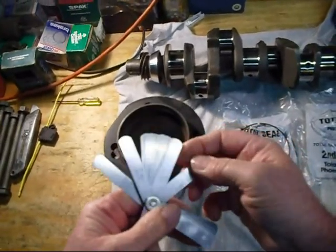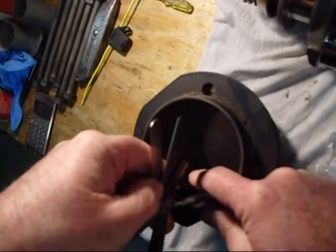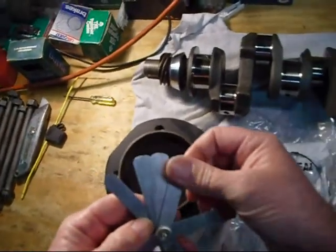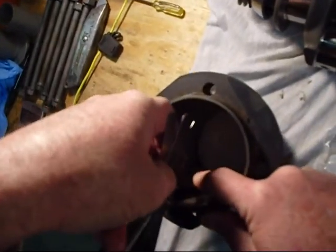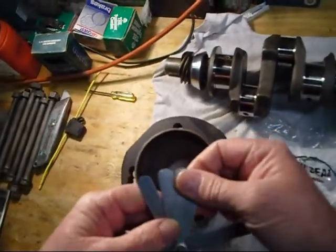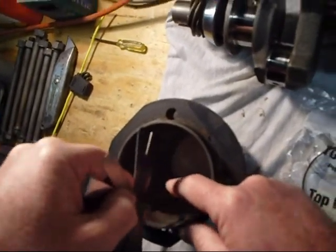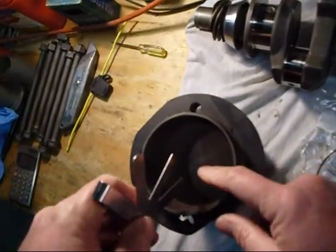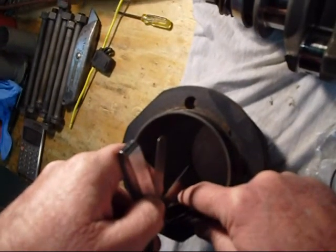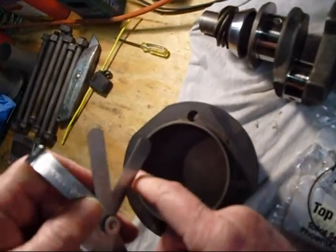Let's go up to 18 — 18 fits. I'll go to 20 — 20 fits. Go to 22 — 22 is getting a little bit stiffer. Let's go to 24 — 24 barely fits.